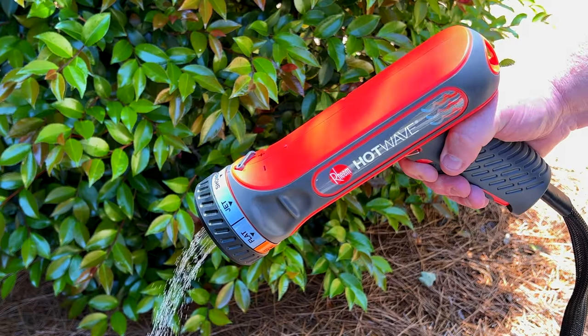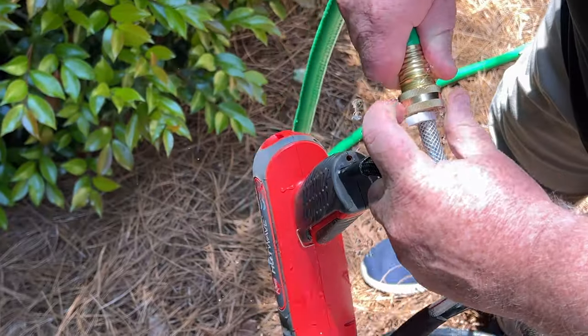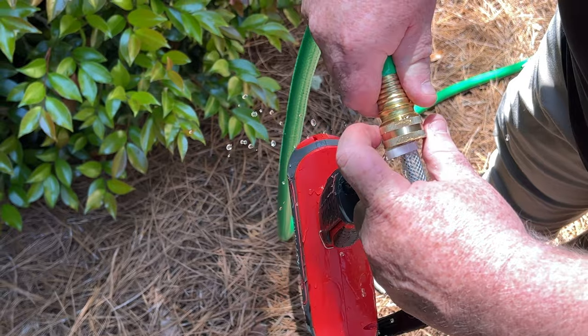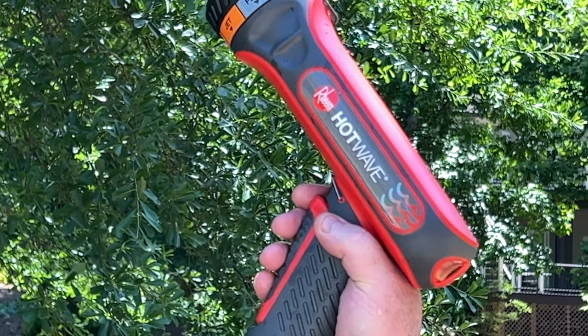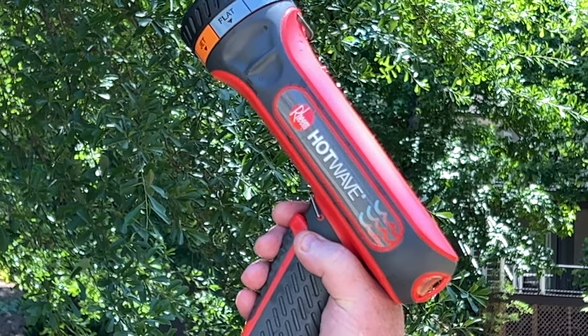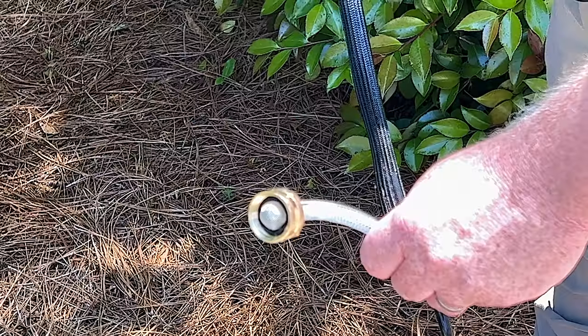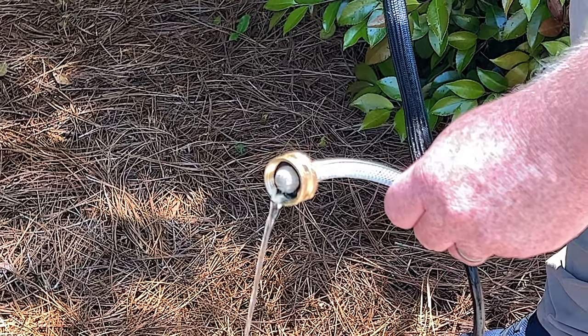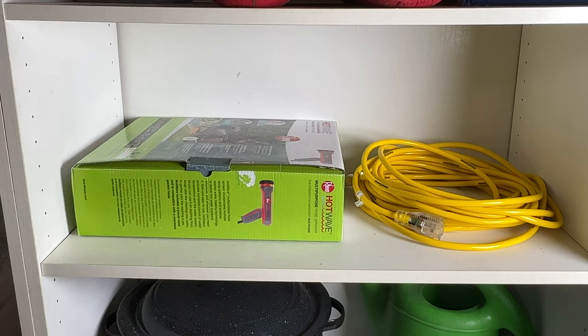When storing Hot Wave, it is critical to first drain all water from the unit. There will be residual water within Hot Wave that must be purged. To do so, point Hot Wave in an upward position and pull the trigger to allow water to drain from within the unit through the water connection brass fitting. When not in use, Hot Wave should be stored indoors in a dry location out of reach of children.